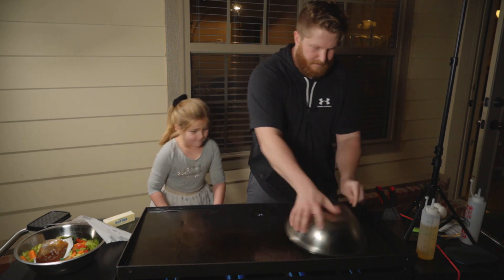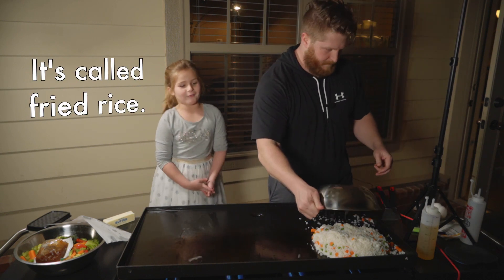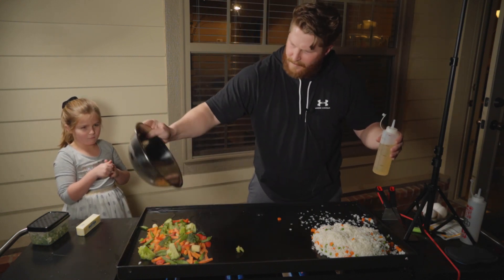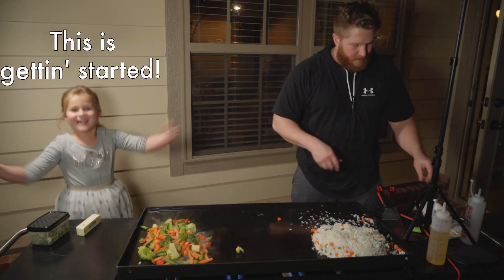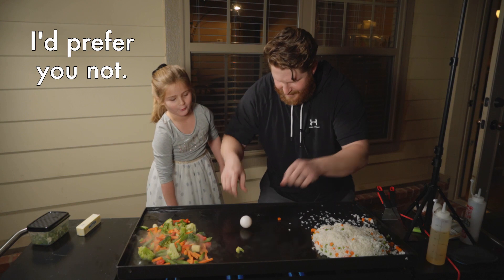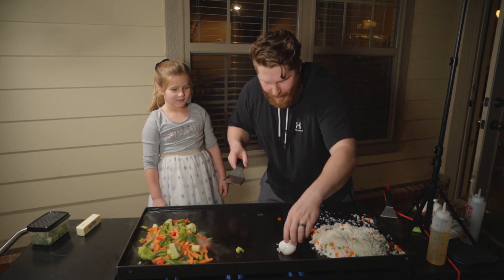All right, it's gonna be fried rice. Let's add a little bit more oil over here. Now, how do they do it? I'm gonna do it — they spin it like this and then they go... Whoa!